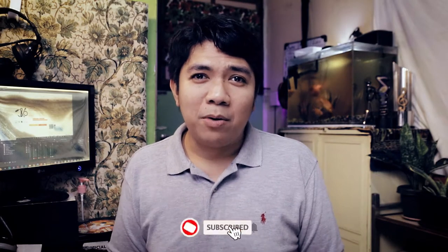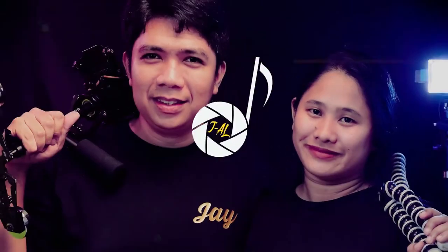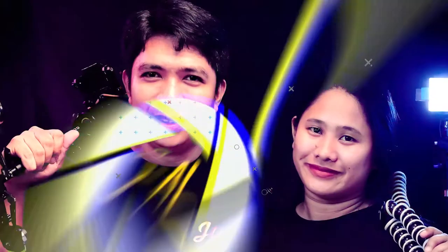This age-old camera power problem shouldn't have been solved by buying nine replacement batteries. USB ports now have enough power to supply to your camera so it can record and work indefinitely without you having to worry about changing batteries every now and then.